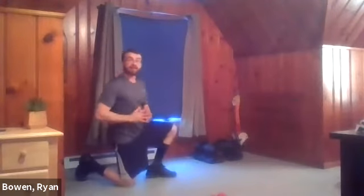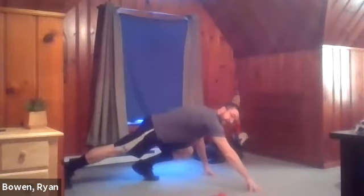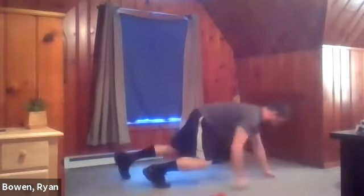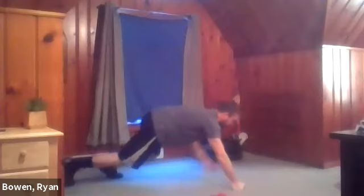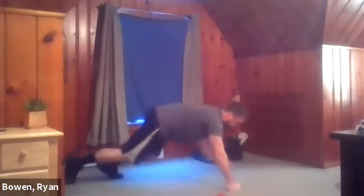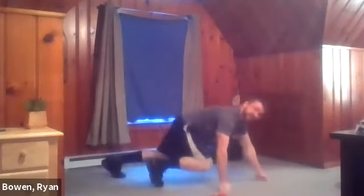Next one I like to call a reindeer walk. Others may call it a bear crawl. Going down onto the ground, right hand in front, left leg in front. We're going to take two steps forward and two steps back. If you have a little more room than me, let's say five or even ten steps forward, go for it. The number one thing here is the hips — keep them low. A lot of people like to stick their hips up. We're not doing that today.